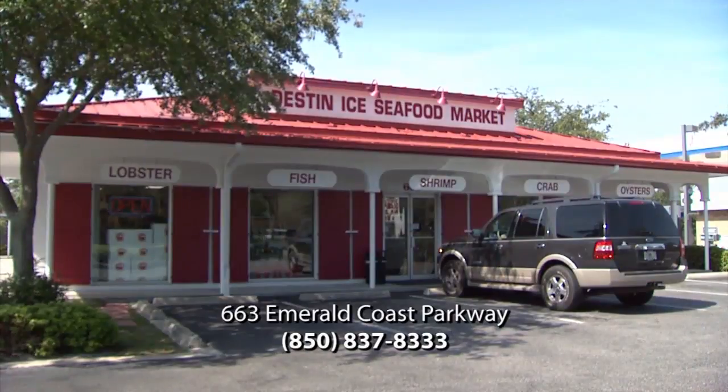Just come see us here at Destin Ice, or give us a call at 850-837-8333. We'll see you next time. Bye.